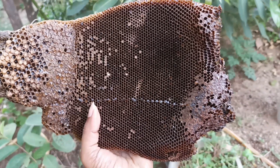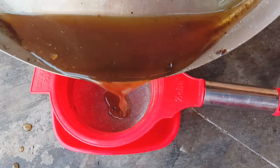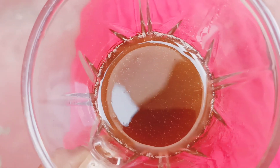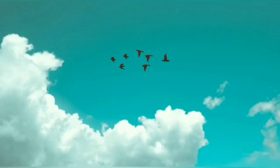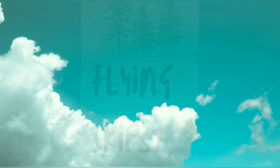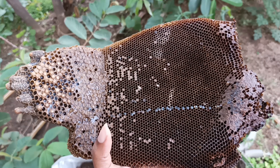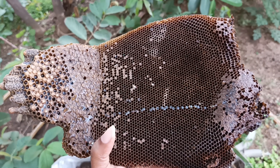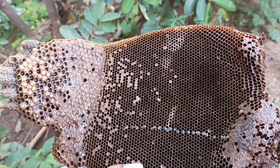Did you ever extract natural honey from a beehive? Today we'll see how I did it. Hello, namaste! How are you all doing? Hope you're all good, happy, smiling. Thank you for all your support. This is a beehive that fell from a tree, as you can see in the picture. Now we'll see how to extract natural honey from this.